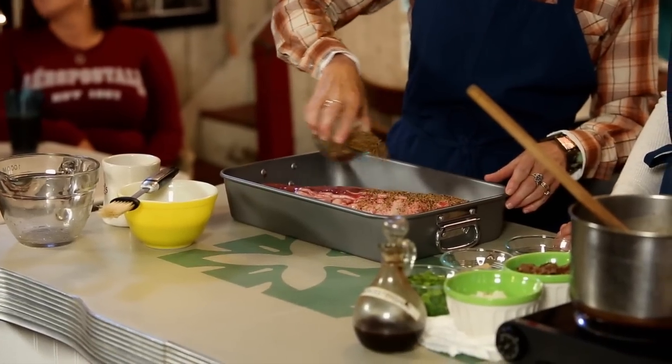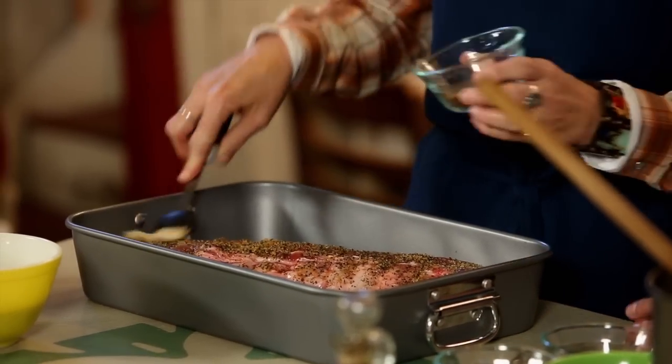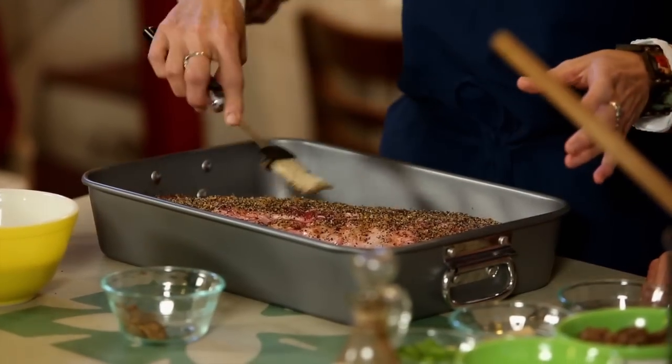Then you're going to take some Montreal seasoning and just cover them. I like to do quite a bit — it's like a dry rub. Montreal has garlic, pepper, and coarse sea salt, as chunky as you can get it. McCormick's makes a great brand that we like to use, and it's really, really good.